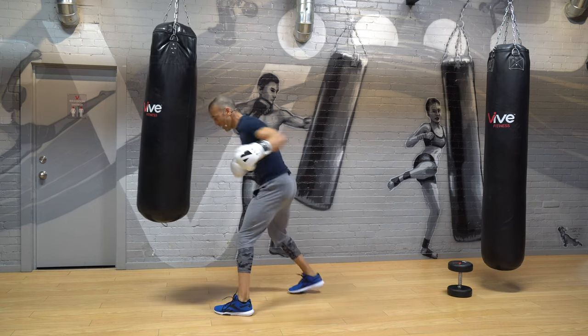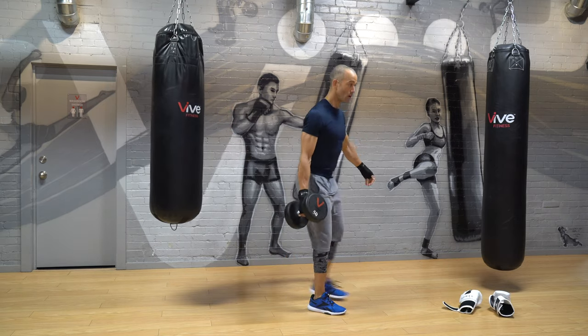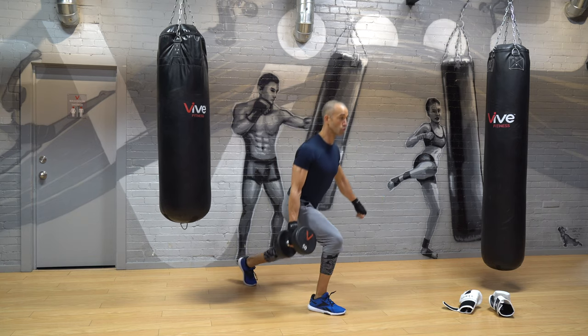One minute — you will not lose, you didn't come here for that. 90 degrees in that front leg is good, core tight, shoulders locked in.